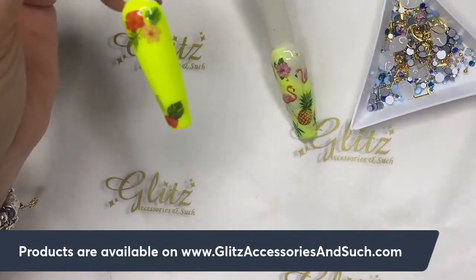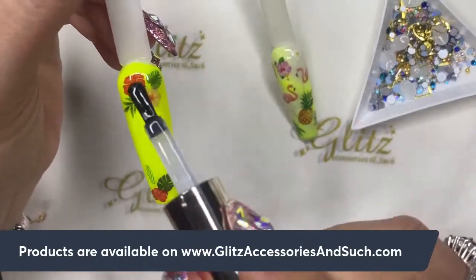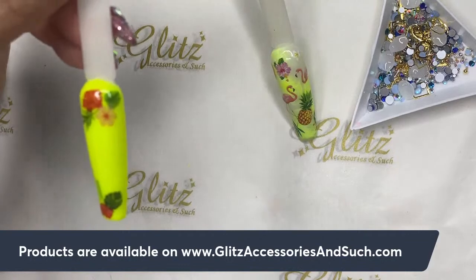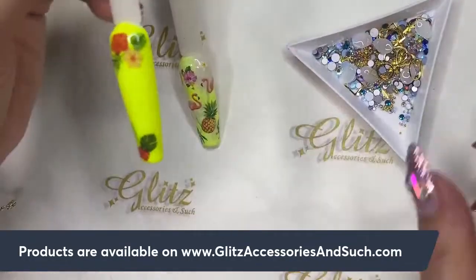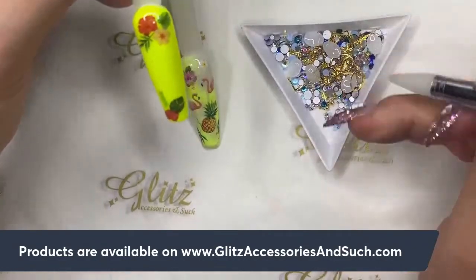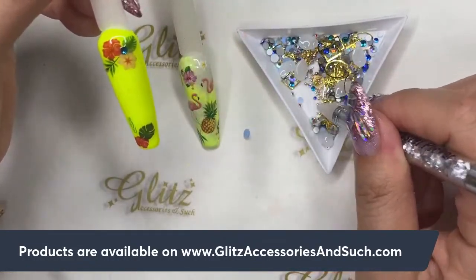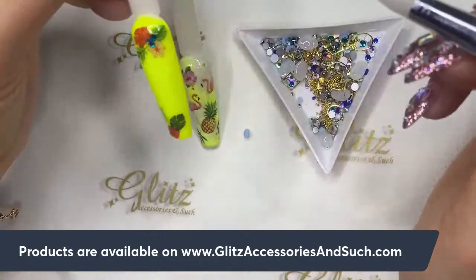I'm floating the no-wipe top coat on top of the uncured condensed glue gel — I haven't cured anything yet. You're going to apply it floating on top with a really gentle feather touch, but make sure you don't pull your condensed glue gel away. If you love working with fun nail art and crystal designs, my cool advice is to get the subscription box — every month the content is different, with some essentials like files always included.